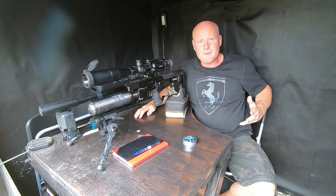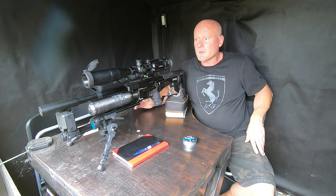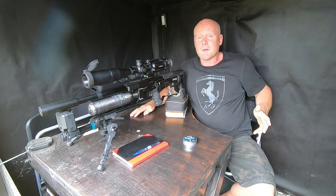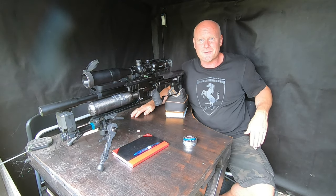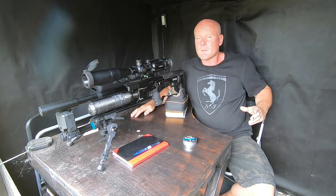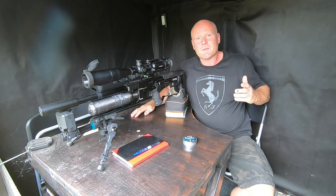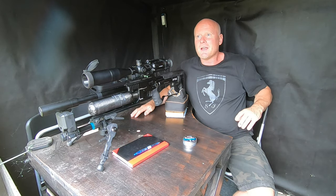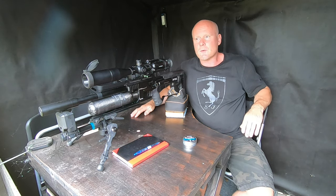So now to the conclusion of this accuracy test. We definitely found a good velocity for it at 985 fps, but could we have fine-tuned ourselves into a better group? I think we could. Could it be faster? Could it be slower? You'll have to figure that out yourself. But for a slug, a group of 17 millimeters at 30 meters is pretty acceptable. The real test has to be done at further distances, so if you stick around and subscribe to my channel, I'll guarantee that in the near future I'll be testing these slugs at 100 meters as well.